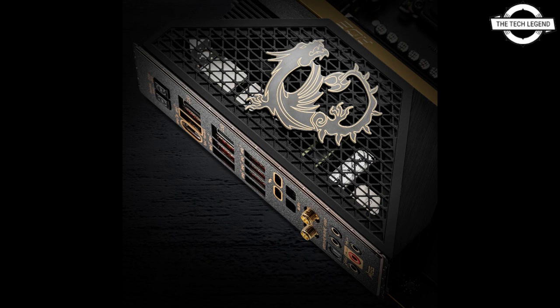The MPG Z690 appears to introduce a new design scheme with die-cast metal mesh rear I/O routes and a gold plus back trim. The I/O route design is interesting — at least it lets the VRM heatsinks underneath breathe better.